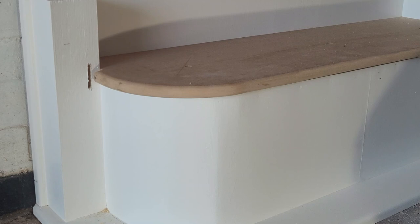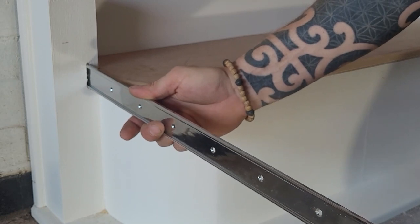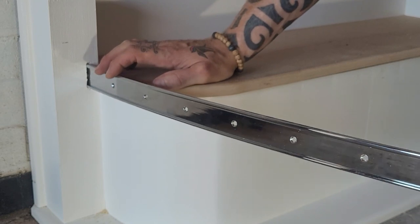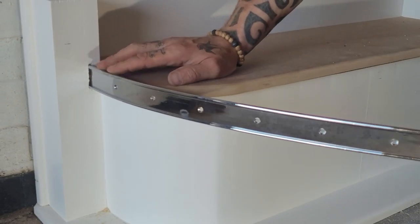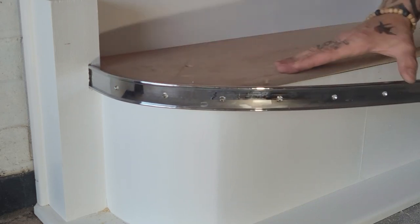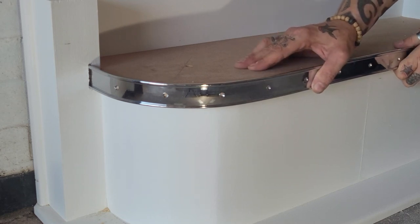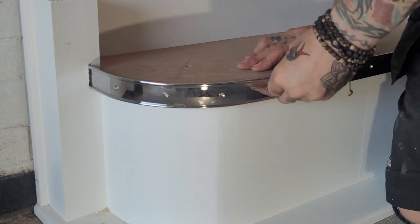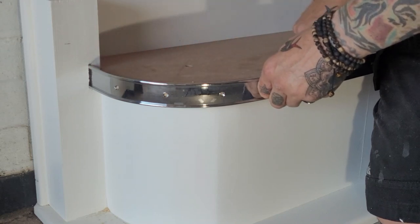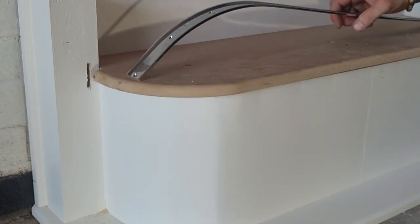Now we've got our slot cut, we're going to take our proper bendy bolt, get it in there, and we can form the pre-bend. Even just by putting the pressure on the profile itself, you can see that it's still locked into position. There's our pre-bend.